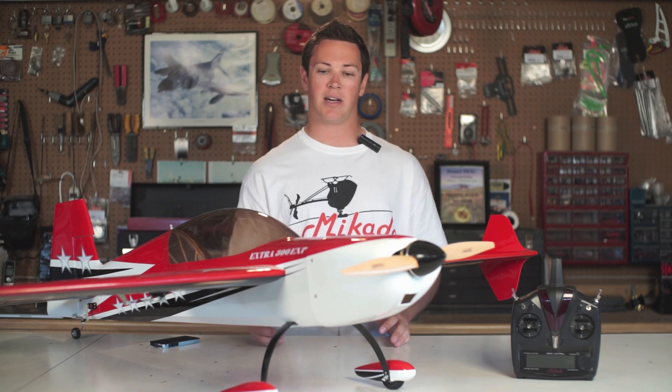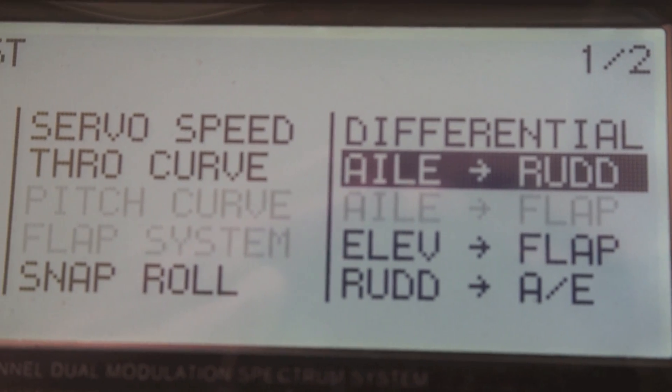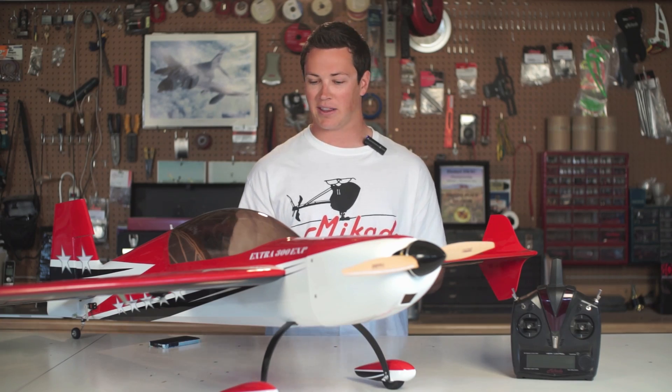So in a normal airplane, it takes a lot of time to set up because you've got to set knife edge mixing, up line, down line — all these different mixers to help try and make the airplane fly straight, because let's face it, nothing is perfect.